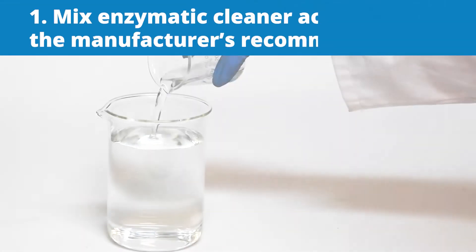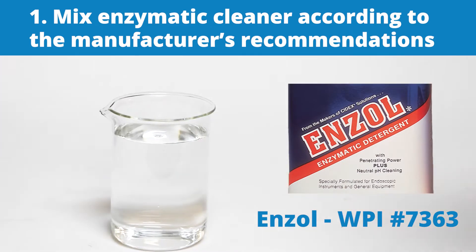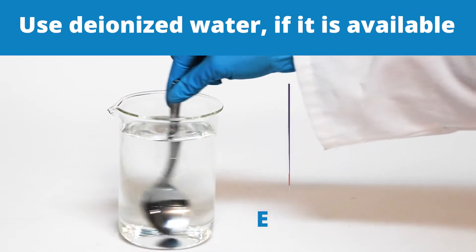First, mix an enzymatic cleaner or another neutral pH or mild alkaline detergent according to the manufacturer's recommendation. Use deionized water if it's available.